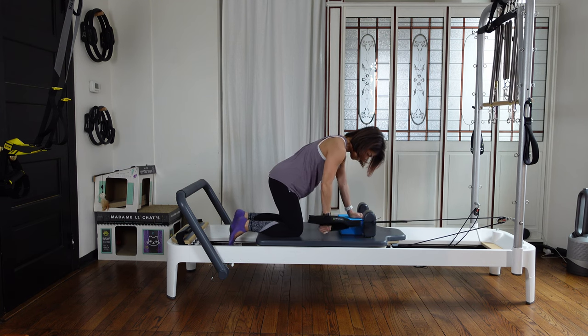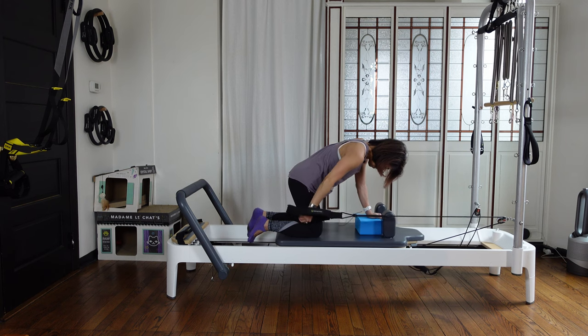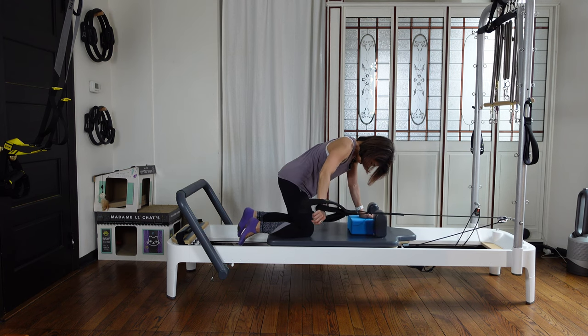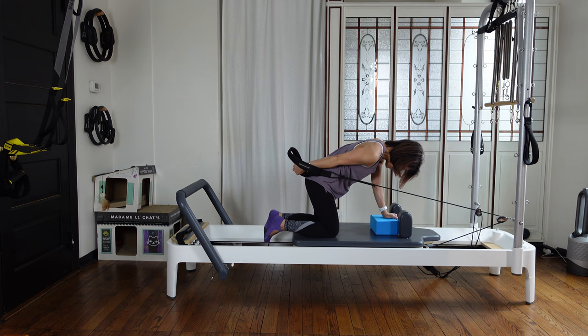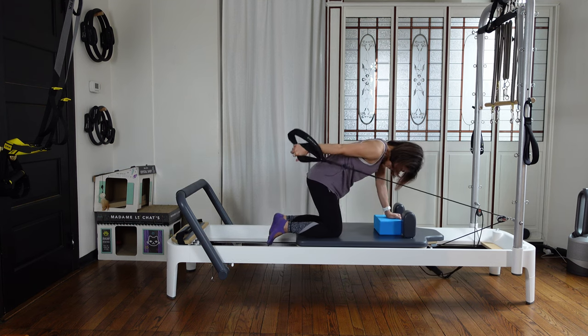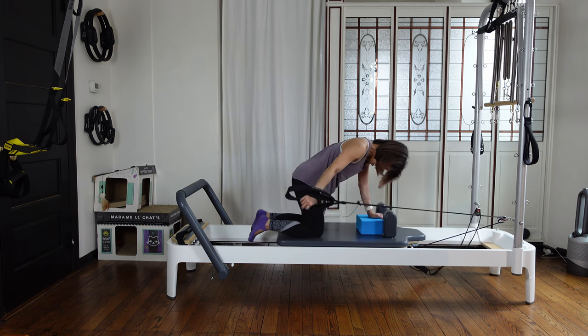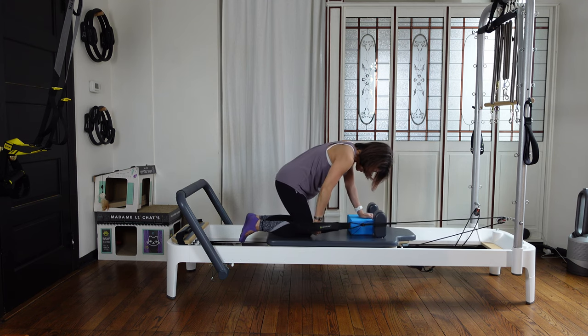Keep your left shoulder away from your ear, keep your square hips. One more circle — circle out and coming back in. We're going to reverse the circle: to the side first, then squeeze back and coming back in. Side, squeeze back, close, come back in. Two more — out, back, in. Last one — out, back, and in.